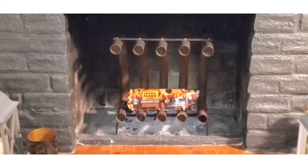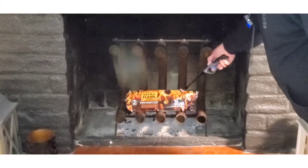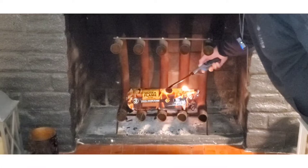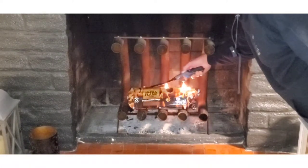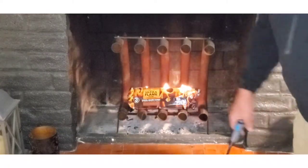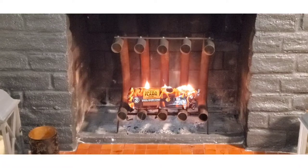All right, let's light this fire. Nothing exciting here. And now we'll pause and wait to see what happens — oh, that's a good-looking picture.